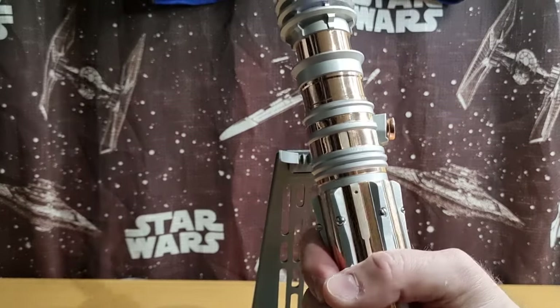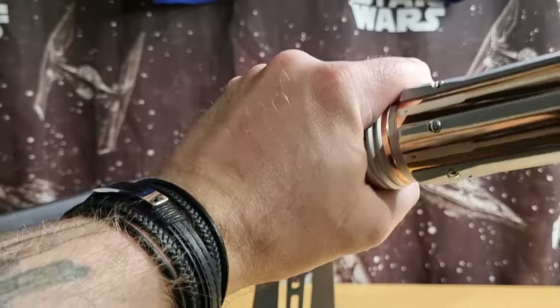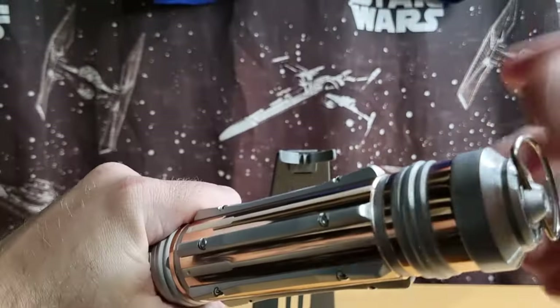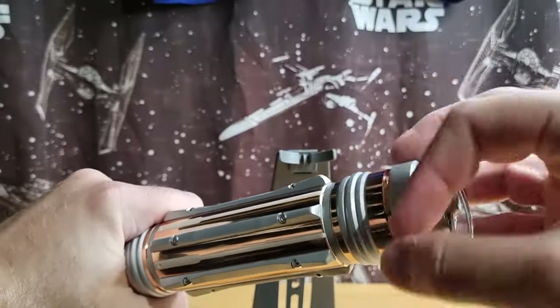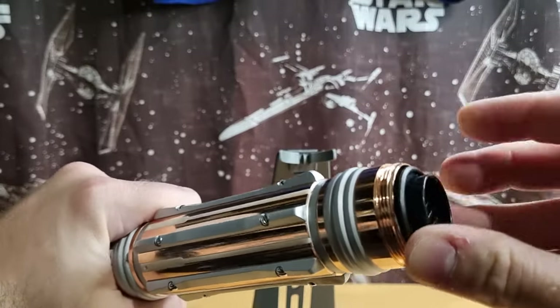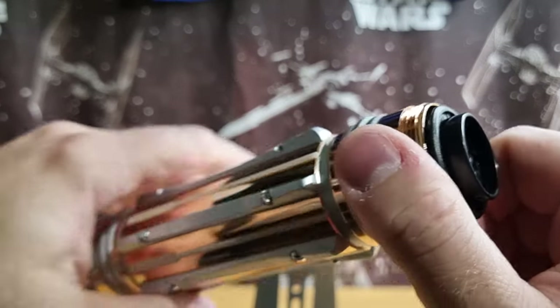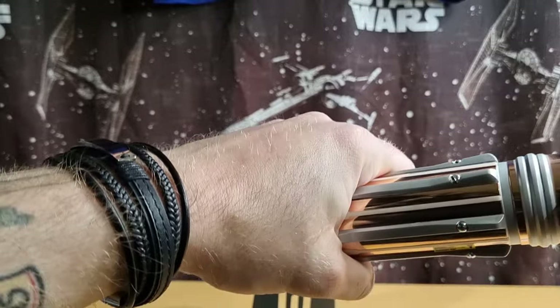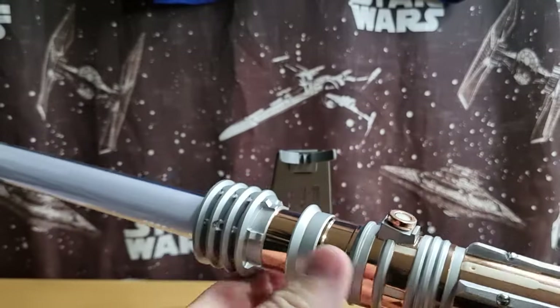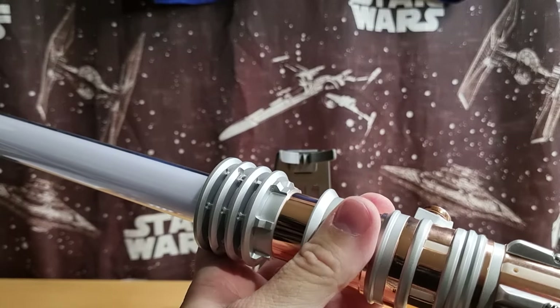I'm going to put some batteries in it and have some fun. The little battery pack comes in the bottom here — I need to work out how this comes out. Maybe that screw there has something to do with it.